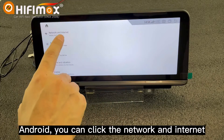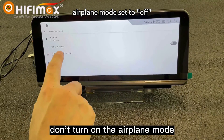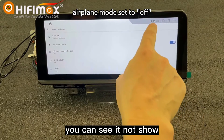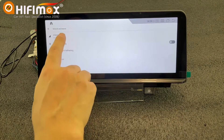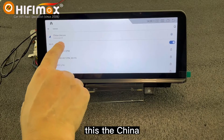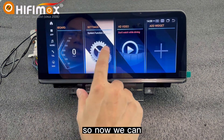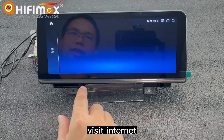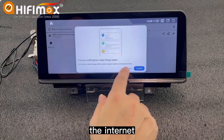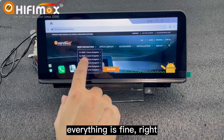You can click on Network and Internet. Please notice: do not turn on airplane mode — if you turn it on, the 4G will not work and will not show. You can see it is connected to China LTE 4G internet. So now we can visit the internet. Let me show you — you can see everything is working fine.